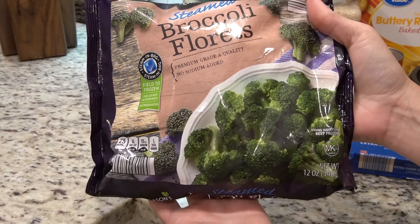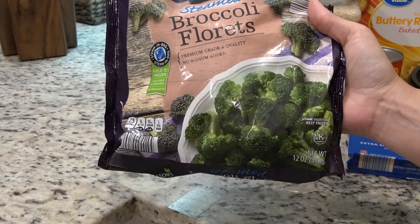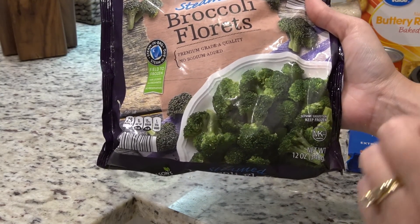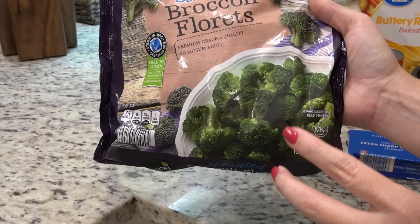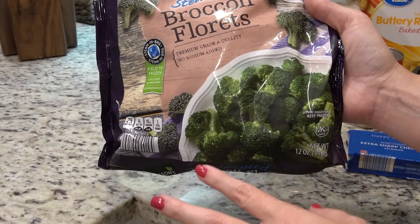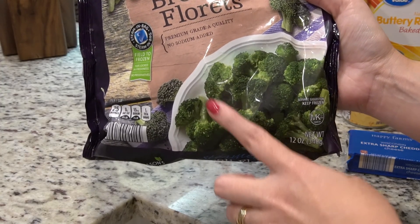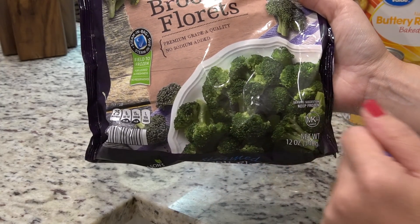I bought fresh broccoli for this recipe, but I bought it two days ago at Aldi and I pulled it out of the refrigerator today and it already had mold on it. I was very disappointed, but it's okay, we're going to roll with it. I'm just going to thaw out some frozen broccoli in the microwave and just kind of roll with it.